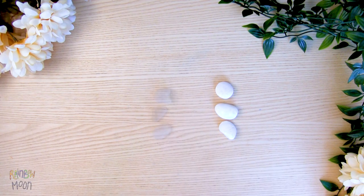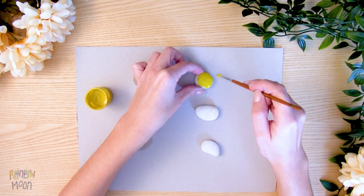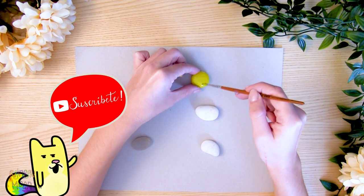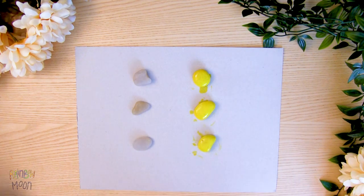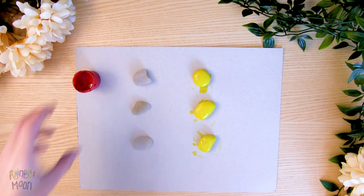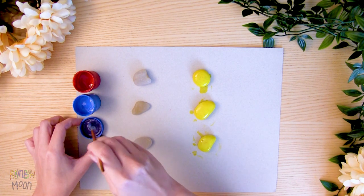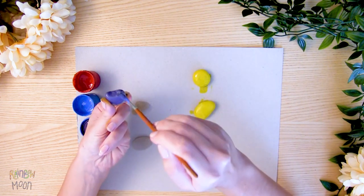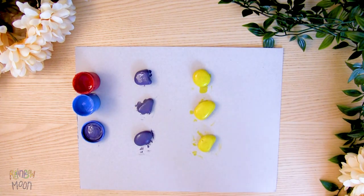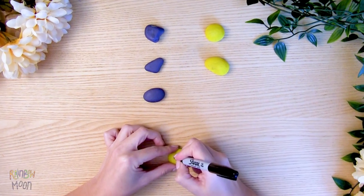We simply have to paint three rocks the colors that we want. I painted them yellow because this will be Gato Rainbow's team. And for Gato Moon's team, mix red and blue and we get purple. Paint the other three rocks. And when they're dry, it's time to make the faces with marker.